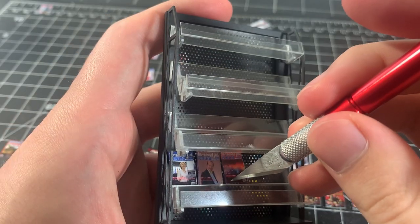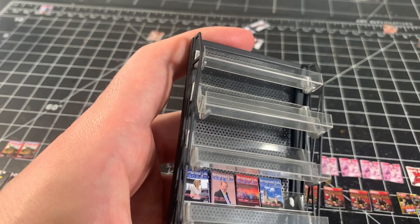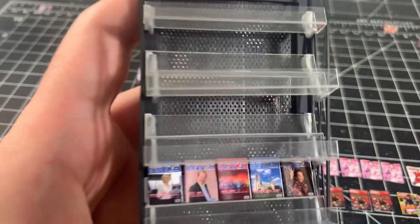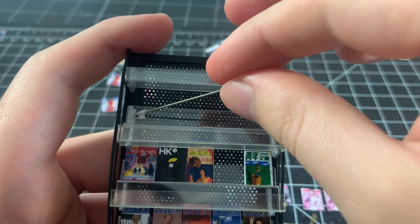Make sure not to apply too much glue so it doesn't ooze out of the sides and make a mess. I just continue this process, starting with the back row of all the shelves first, leaving some spaces here and there to add some variation to the shelf.